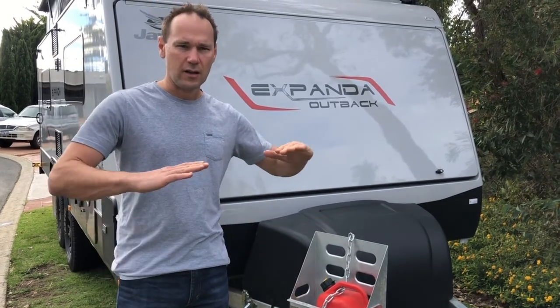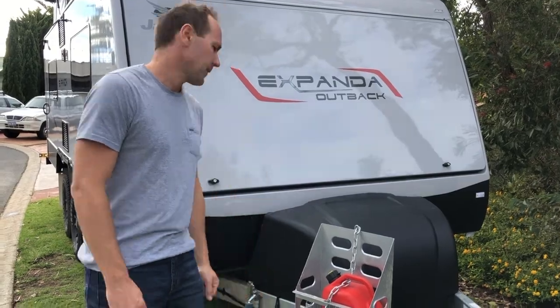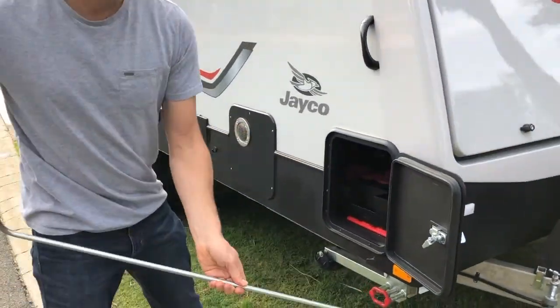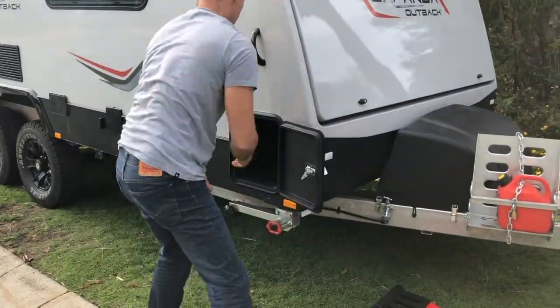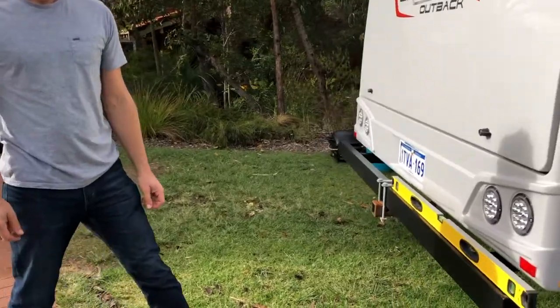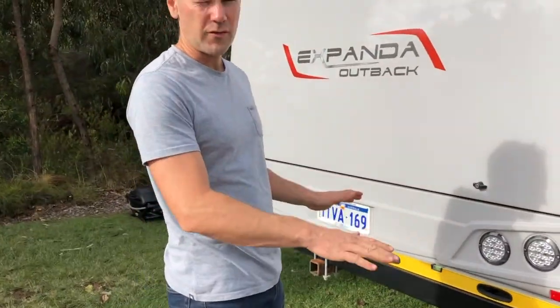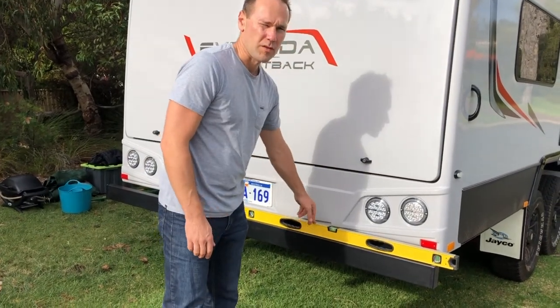You'll need to level it side to side with wheel ramps first. Let's have a look around the back — level side to side is the first thing you want to do with the vehicle attached. Put a spirit level on the back bumper. This is a much larger one than you'll have, but for this example it'll do.